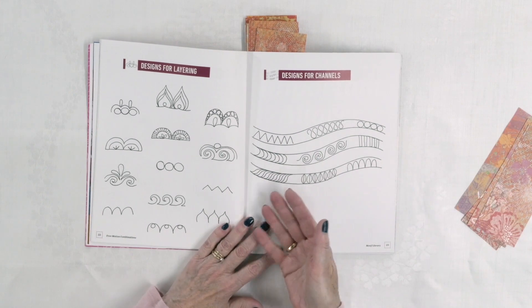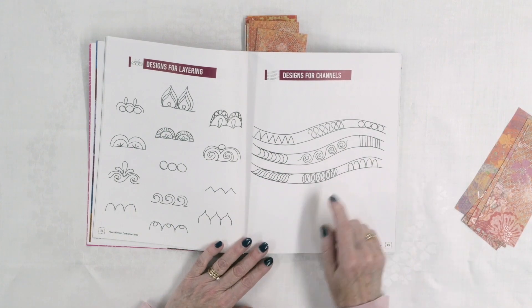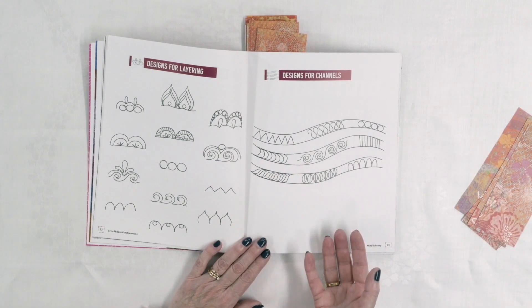There's no shortage of ideas just in the first few pages of this book. I really like the channel idea too: if you're doing wavy lines across your quilt, you could fill those in. You don't have to fill every one of them — it's actually more effective if you fill every other one or just the odd one in. That is really more effective than doing it on every single one.